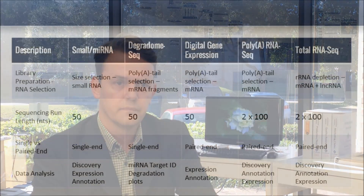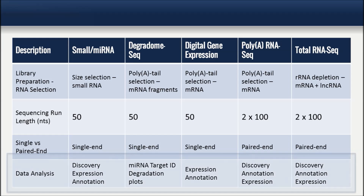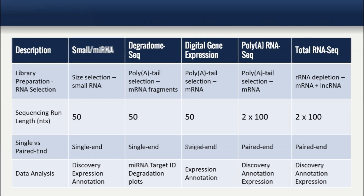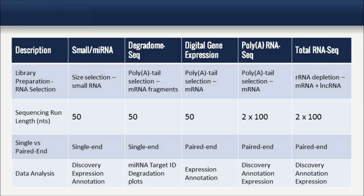The third and final step in any project is the data analysis. There are many different software tools out there, and we customize different workflows depending on the service and the experimental goal. After passing through an initial quality filter and adapter removal, all raw data are delivered in FASTA and FASTQ format with base calling quality scores. Optional advanced data analysis workflows are specific to each of the different RNA sequencing services, and the type of data delivered will differ.